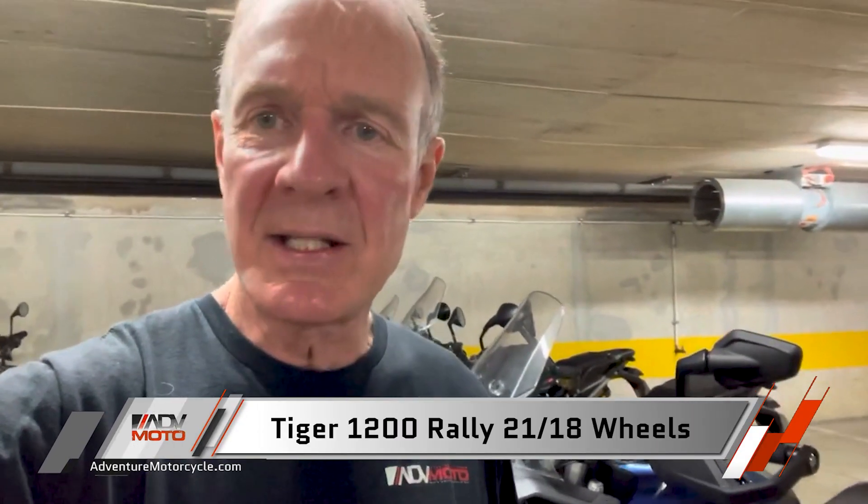The 21 and 18 wheel combination on the Rally versions — there's the Rally Pro and the Rally Explorer — that's an unusual wheel combination. There are a couple of manufacturers who have used 21-inch wheels on the front of their big bore adventure bikes, but it's still an up-and-coming thing. We'll see how that works on the dirt. It is a little bit heavier handling with the 21-inch versus the 19-inch, which I noticed on the Rally versus the GT models.